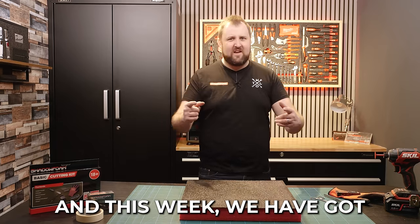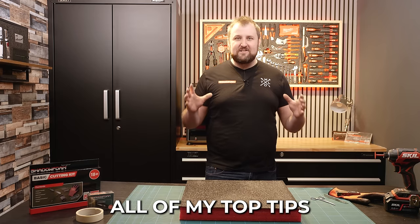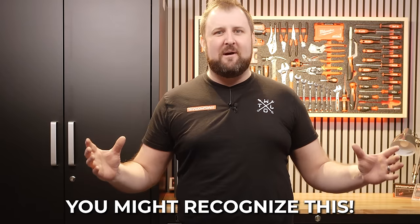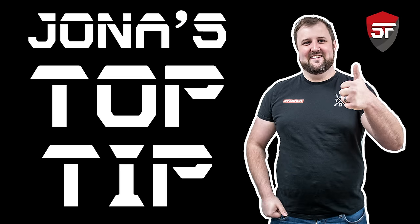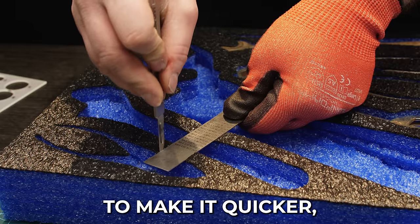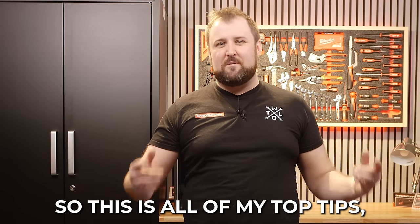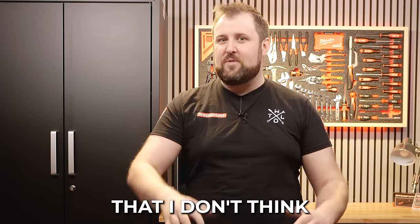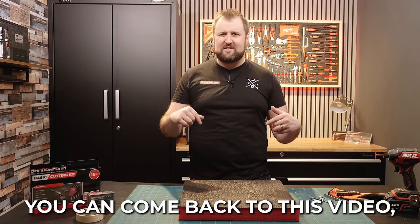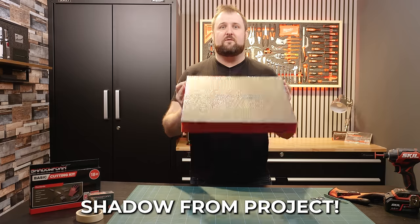Hey guys, Jonathan here at Shadow Foam and this week we have got some very important information for you — all of my top tips in one boiled down video. So if you've been watching the channel for any length of time you might recognise this: Jonah's top tips. As I'm cutting foam I'm always trying to share hints and tips to make life easier, quicker, more efficient, to get the best out of Shadow Foam material. So this is all of my top tips plus a few bonus extras, all in one place as a nice easy reference. Before you start your next Shadow Foam project you can come back to this video, give yourself a refresher and make sure you get the best result.